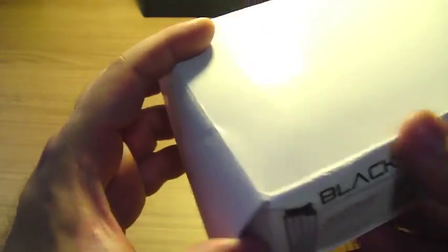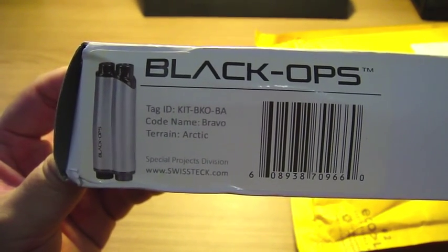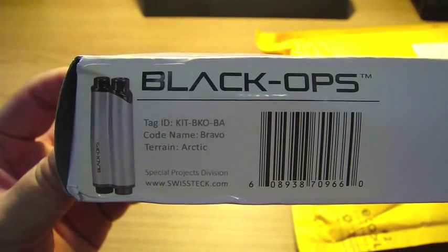Let me open this. There's plastic inside. It's the Black Ops Bravo. The color is Arctic.